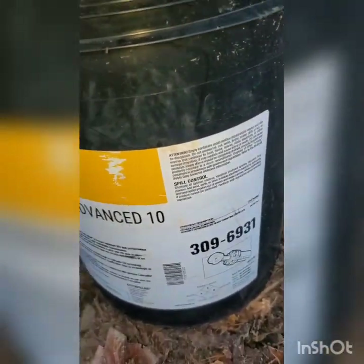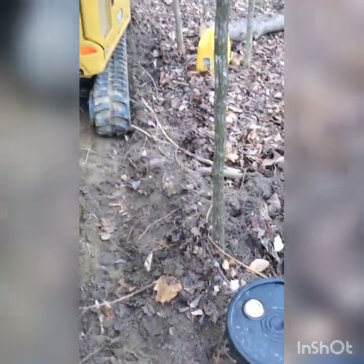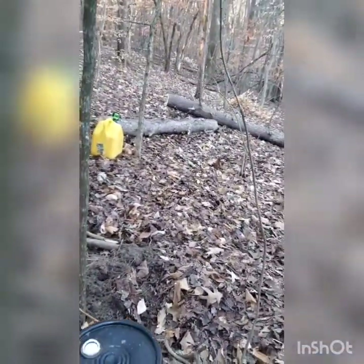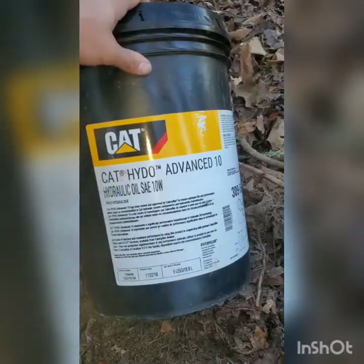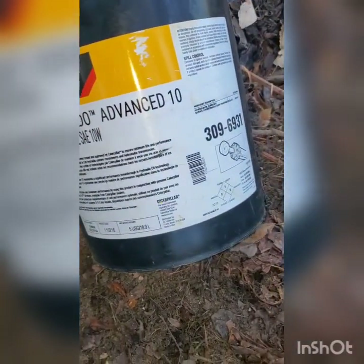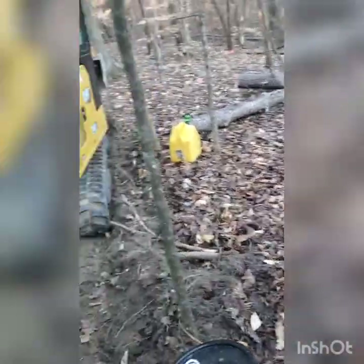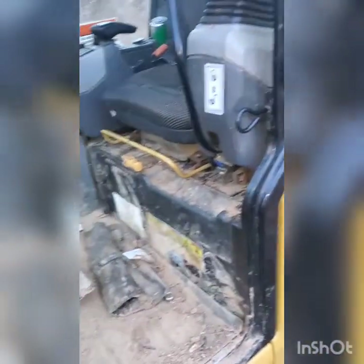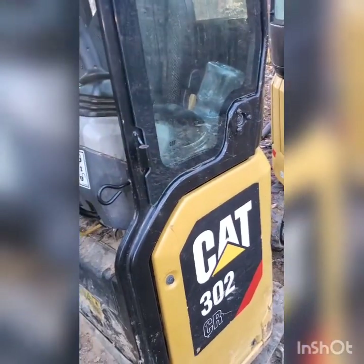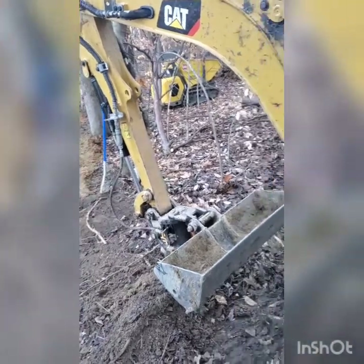There's the part number for cross-reference. If there's not a Cat dealer near you, I think it's a 3640 — it doesn't say on here. If you get stumped, call the Cat dealership and ask them what you can and can't use. Make sure you don't use anything that's not approved, because putting anything other than Cat hydraulic oil in this machine will void any warranty.